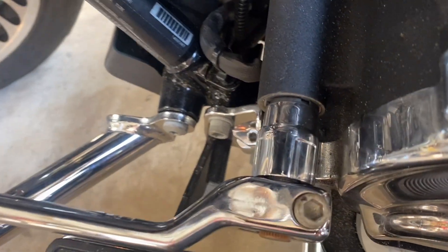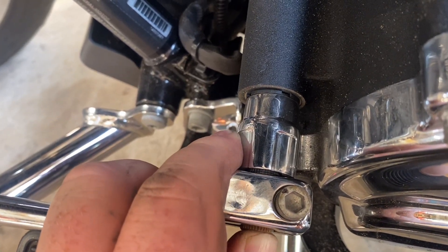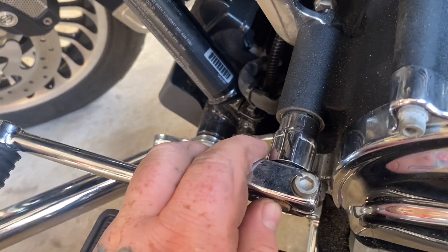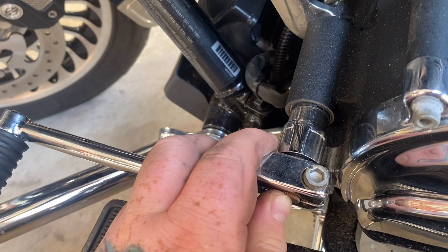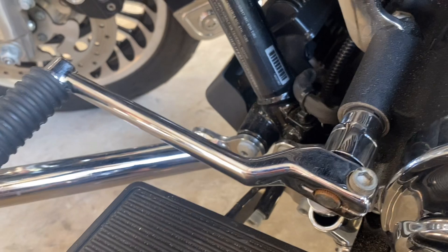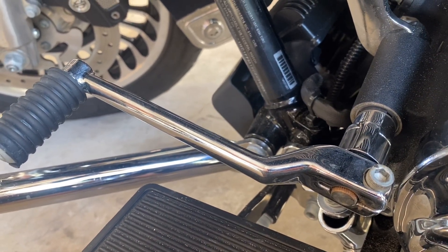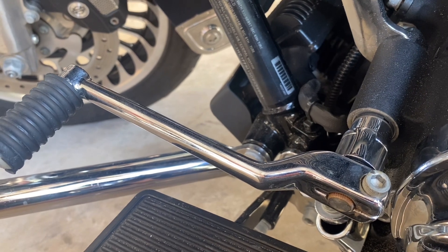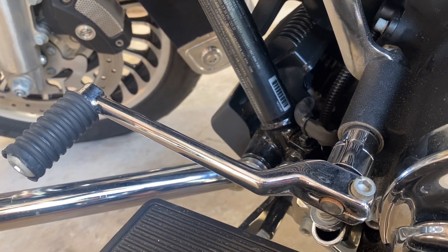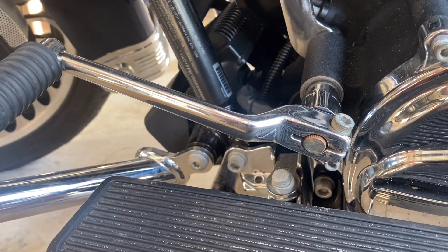That's the finished product. No play, nice and tight. Feels like less than even stock play back and forth. There's a little bit more shaft sticking out than originally, but I might touch that up with some black paint just so it looks a little better. That kind of thing might not bother you, but it affects my OCD.